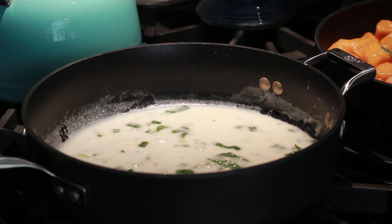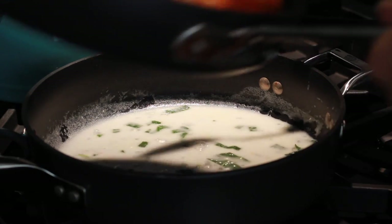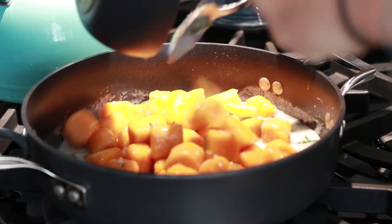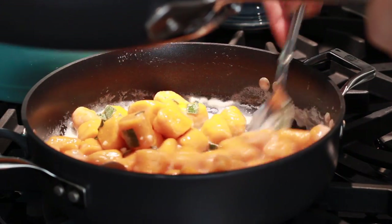Once the gnocchi are completely crispy, we're going to transfer them into the sauce and coat them well.